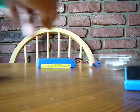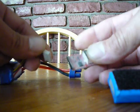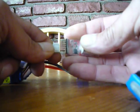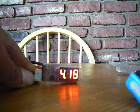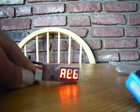Need 12 volts. Let's see what we got here. We got 12.15. It's got enough amps to run the charger. It should work.